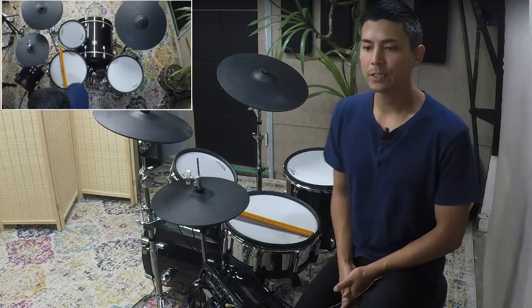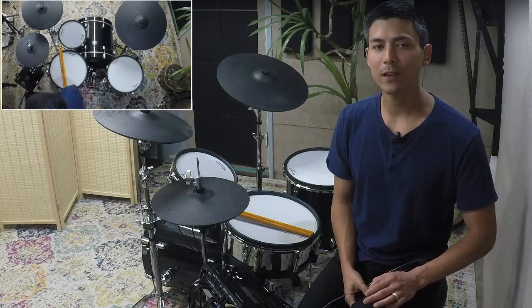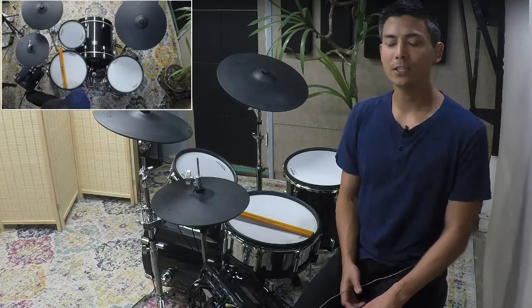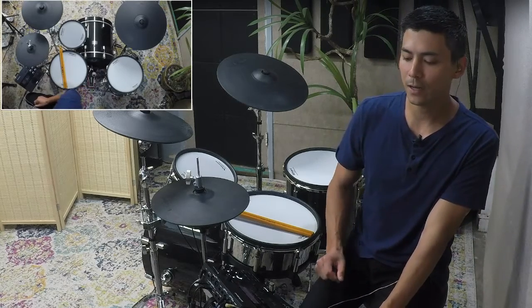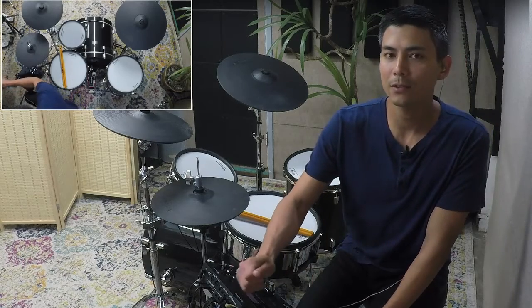If you want to grow your skills on the drums this summer, send me a message through spencerkimlessons.com — I'd love to help you. Thanks for watching. Be sure to share and like, or send me a message or comment, and I would love to answer any of those. Have a good one. Bye.